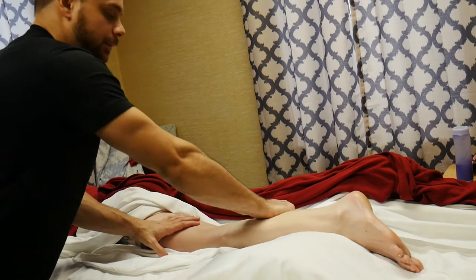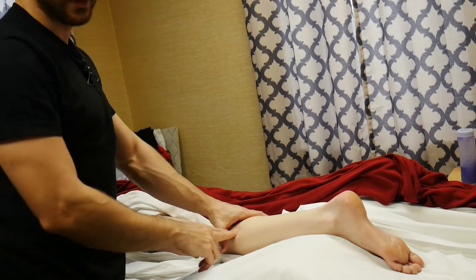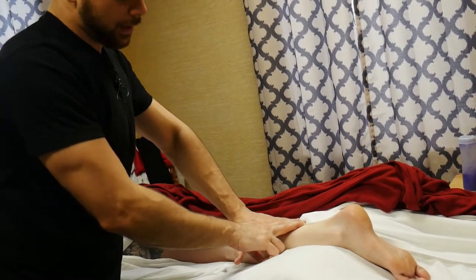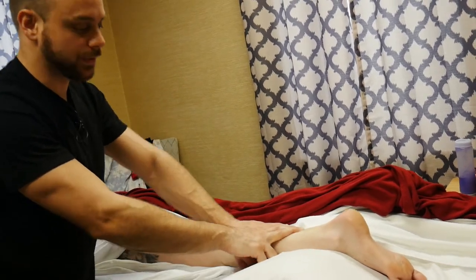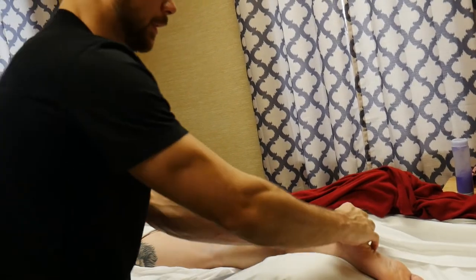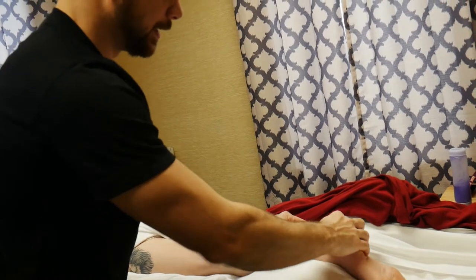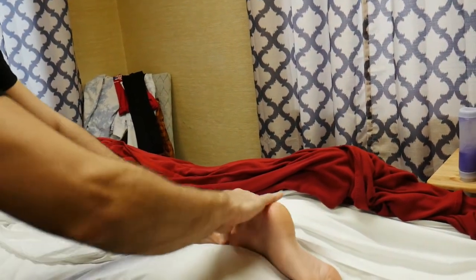When working the calf muscles, remember what muscles are there. The big bulky superficial one is the gastrocnemius, which is the two-bellied muscle. If I strip through the center, be careful because there's a lot of vasculature there. I can hit what's called the soleus, the muscle right underneath it. Another technique I like — especially for runners and people with plantar fasciitis — is to grab that Achilles tendon, the calcaneal tendon, and just give it a little motion, a little bend, a little twist.